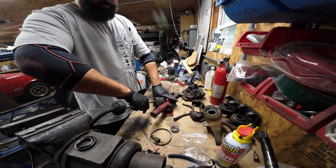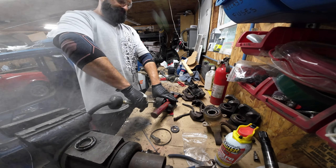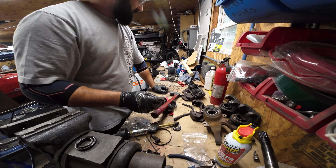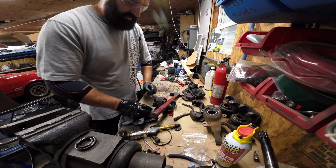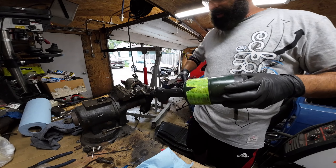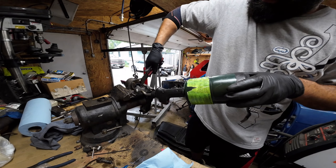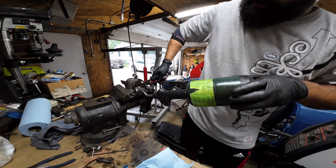Wow, brake fluid just flying out. Make sure you use safety glasses. I guess I'll have to get my torch. Got this one to move — I think it might even come out easier with the channel locks.